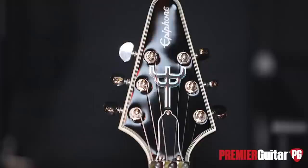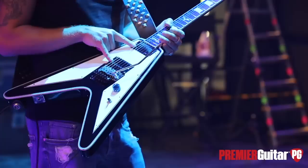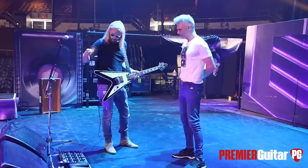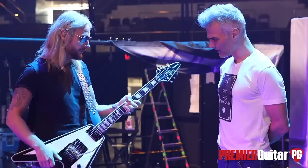So this is my signature guitar, based on the number one V I just showed you — pretty much an identical copy. It's got the double scratch plate, the 57-66 EMGs, and the input jack on the wing. On other V's — the 67 styles and some 50s styles — the input jack is down here, so the lead trails through your strap. With all the jumping about — not that I do so much of that anymore, getting a bit older — it's just easier to put it there, more streamlined and out of the way.